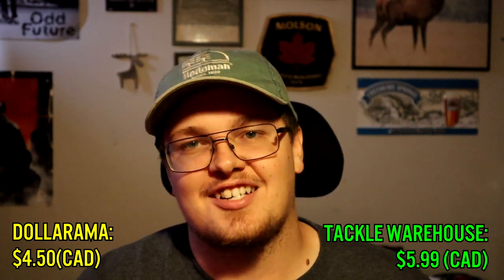These weren't a huge deal because the dollar store in Canada is not a dollar store — it's a dollar and up. These came to $4.50, and you do get a bit of a discount compared to buying them new from a reputable tackle website. Not bad — worth the drive if you're going out that way.